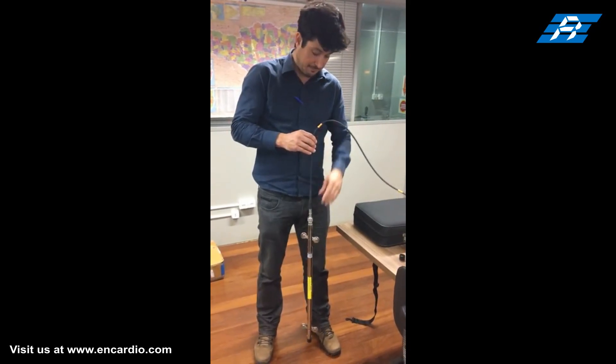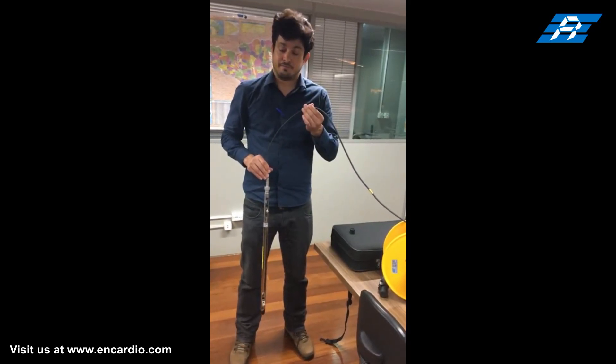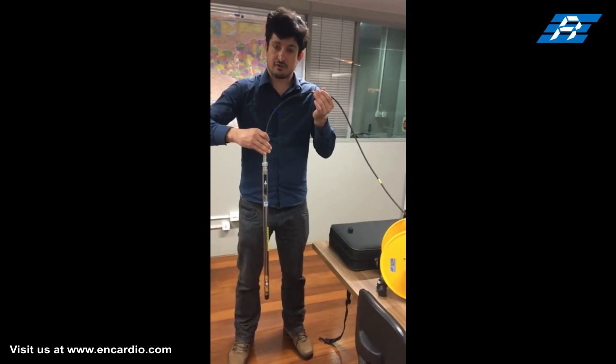The probe is again lowered into the borehole, this time with wheels rotated at 180 degrees to log data of the A- phase.